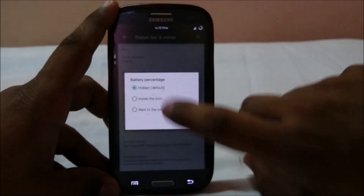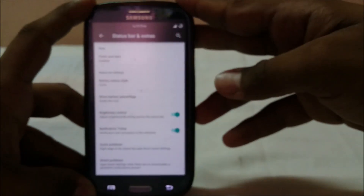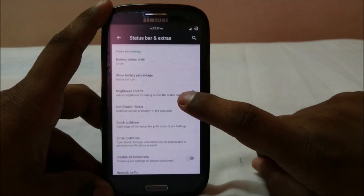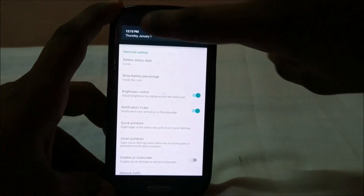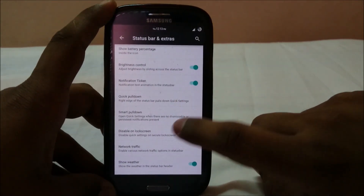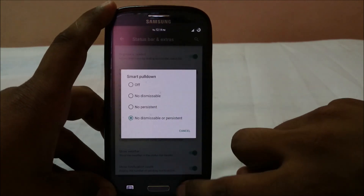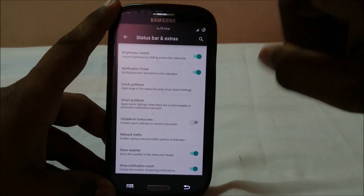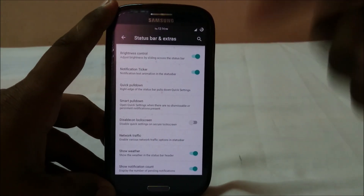It has battery cell style options — portrait, landscape, circle, text — and you can also add text. Battery and brightness controls can be initiated with a swipe. There's a notification ticker, quick pull-down on the right side, smart pull-down, and the option to disable notification swipe on the lock screen.